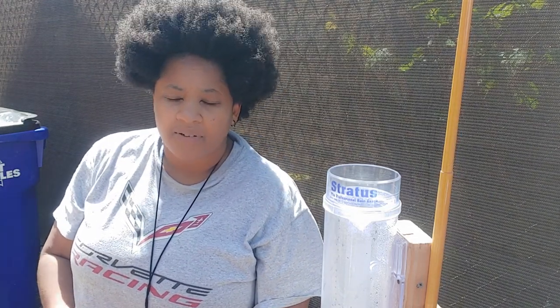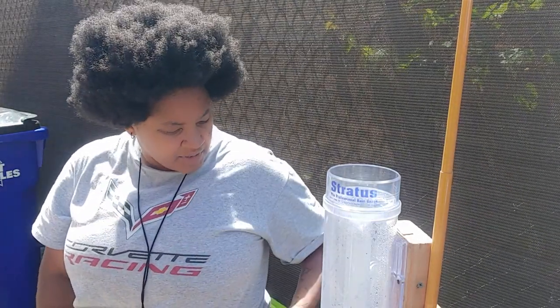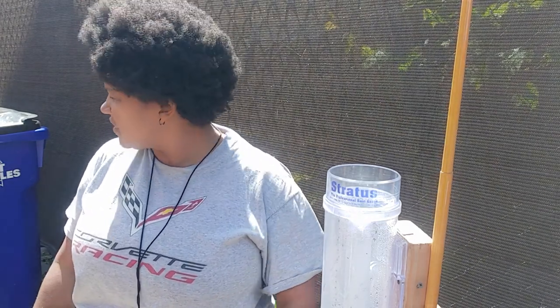Hey everybody, welcome back to another episode of Ready to Die Fighting. I'm Chris, it's a gorgeous day out, and I figured this would be a good time to show you guys my weather station that I built for me and the boy to learn about the weather, track the weather, and ideally even be able to predict the weather without needing the internet or TV — just be able to do it on our own. We can't give a two-week forecast, but we've been pretty accurate within maybe a day or two most of the time.